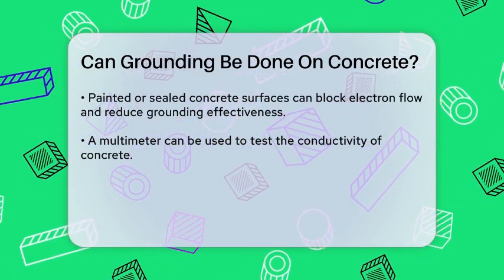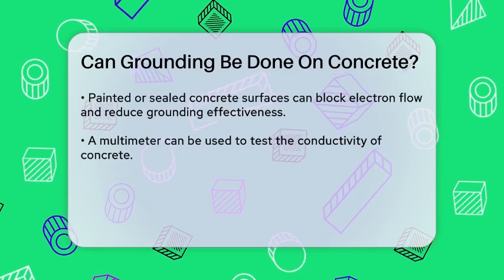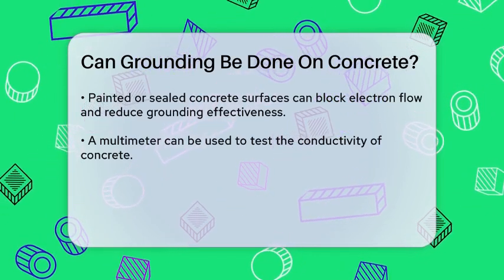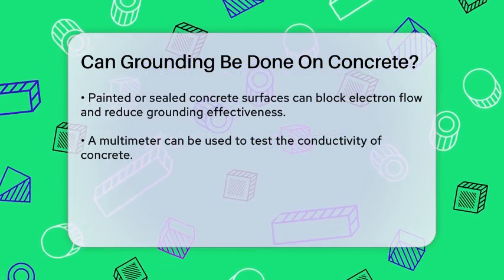It's important to moisten the concrete before conducting the test to get accurate results. In practical terms, freshly cured or slightly moist concrete surfaces are the best for grounding. These surfaces have higher moisture content and fewer insulating barriers, making them more conducive to grounding.